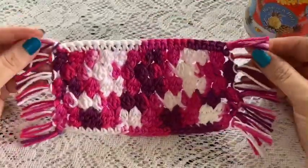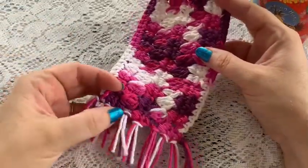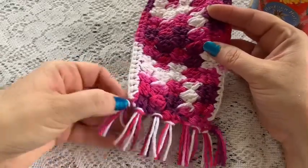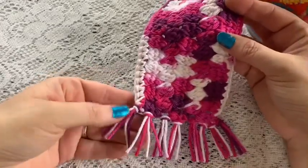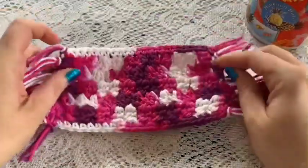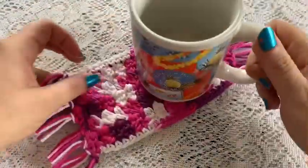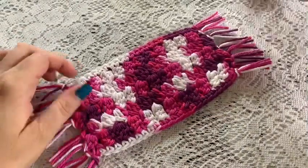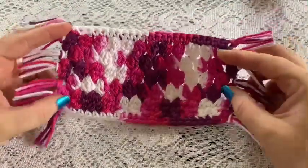Here I've added all of my fringe - eight groups on each side - and I've trimmed them down. It's about two or three fingers; you can choose the length you want for your fringe. And there we go, that is done - it's just the right size for a coffee cup. Hope you enjoyed this video!